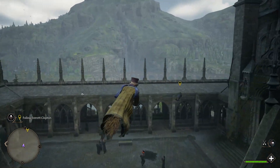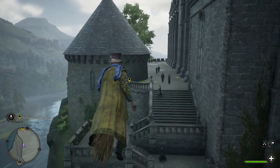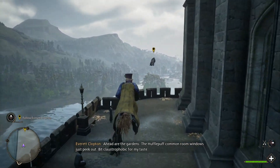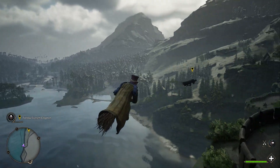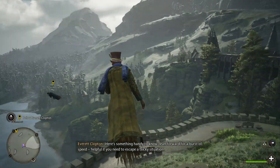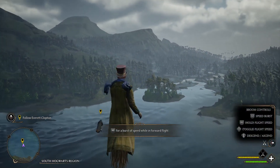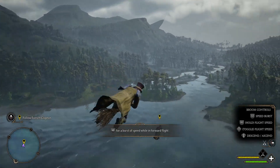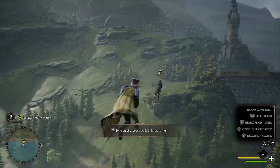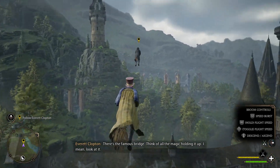Nice to get above it all, isn't it? Ahead of the Gardens, the Hufflepuff common room windows just peek out. Bit claustrophobic for my taste. Here's something handy to know: lean forward for a burst of speed — helpful if you need to escape a tricky situation. There's the famous bridge. Think of all the magic holding it up. I mean, look at it.